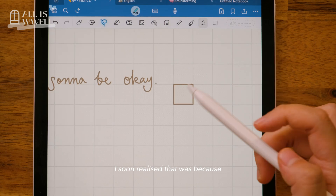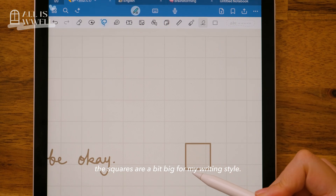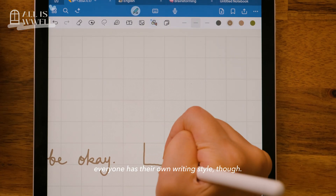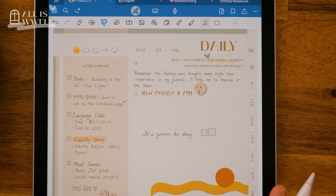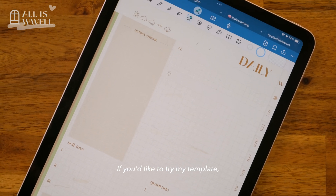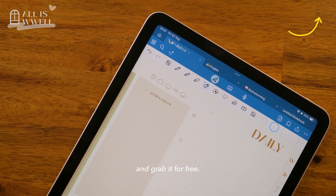I soon realised that was because the squares are a bit big for my writing style. That said, everyone has their own writing style. If you'd like to try my template, pop over to the video link here and grab it for free.